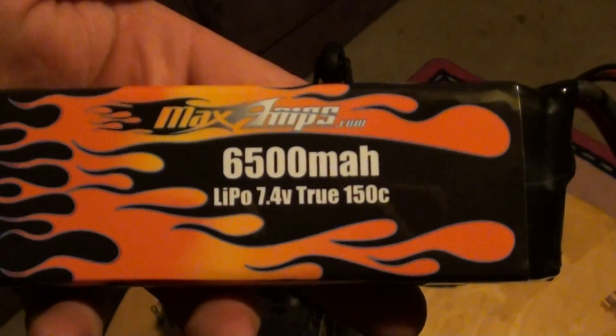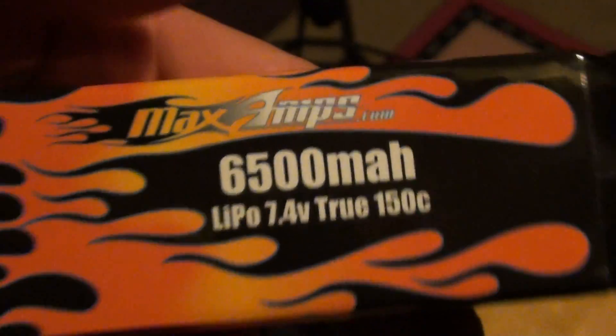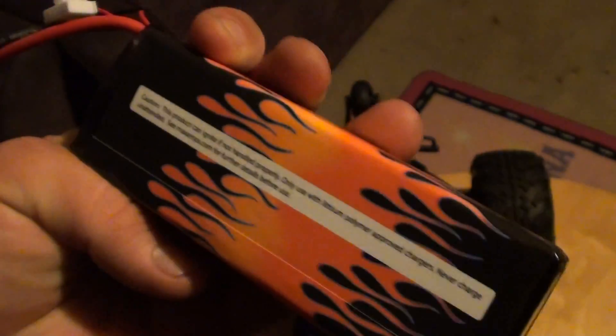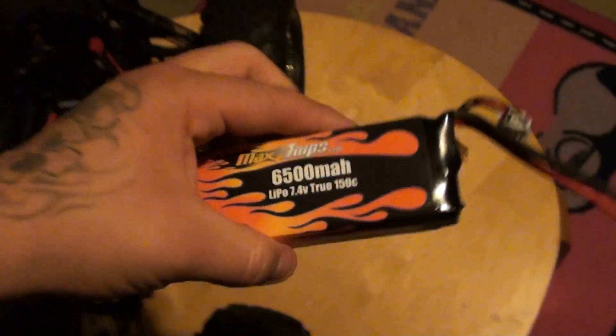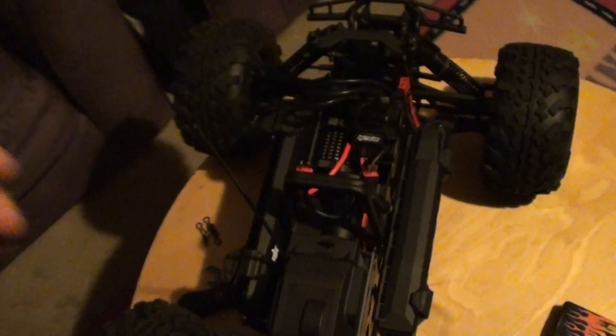6500 Max Amp LiPos. If you heard that, that was my wife — sorry about that. Access one is on the left side of the battery pack.